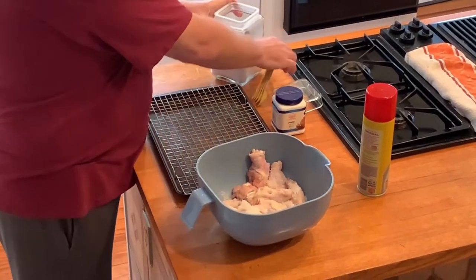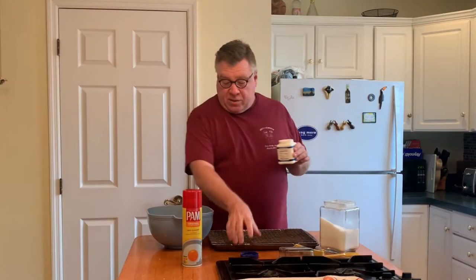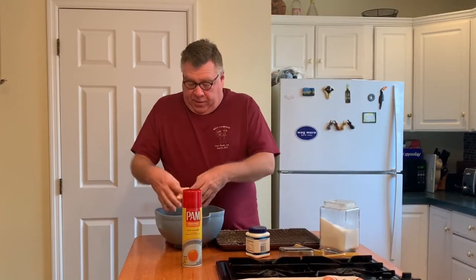This is baking powder — not baking soda, baking powder, very important. This is going to help them crisp up. I'm shaking on what looks like between a tablespoon and two tablespoons of baking powder. Now I'm going to get in there, mix them up, and get them coated with the salt and baking powder.